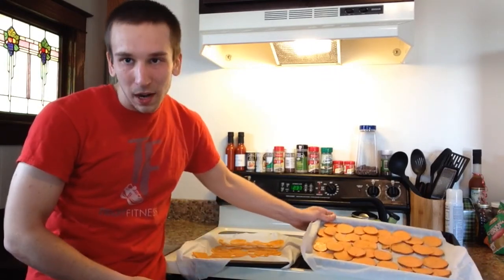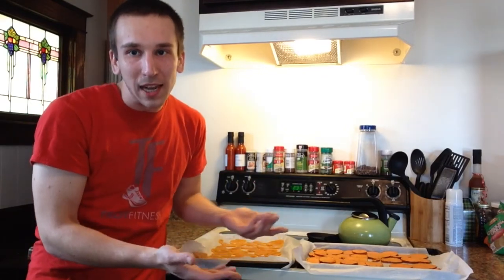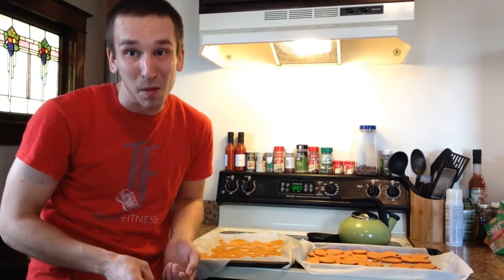My sweet potato chips are ready to go now. The oven's all set to 375. I'm going to throw these guys in here for about 10 to 20 minutes — that's what the recipes call for — but I have a feeling I should start checking on them very carefully after about that 10 minute marker. I suggest you guys do the same if you're going to try this.